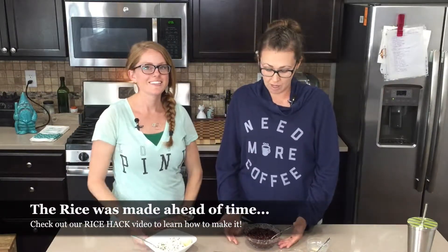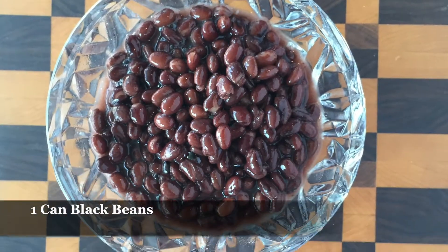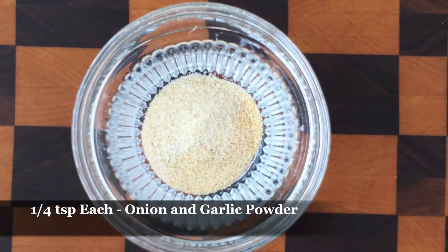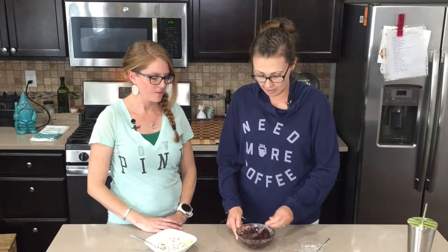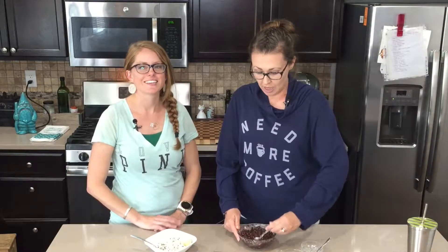First, we're going to make the beans. We take a can of beans and add some onion powder and garlic powder — so you don't have to buy flavored beans, we're doing regular beans and seasoning them ourselves. We mix it up and add a little bit of salt in there too.